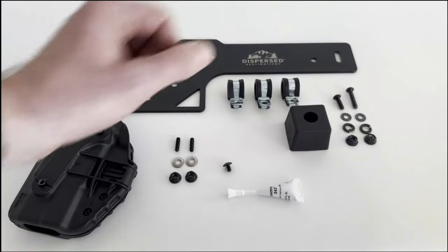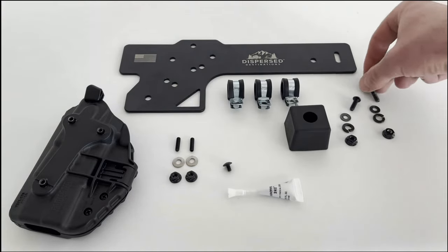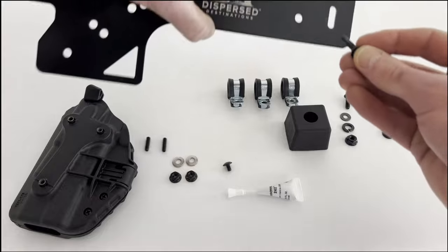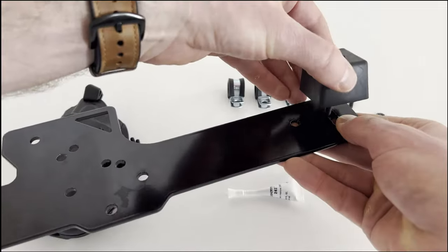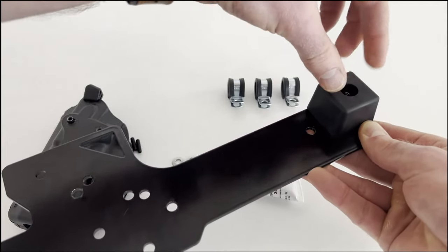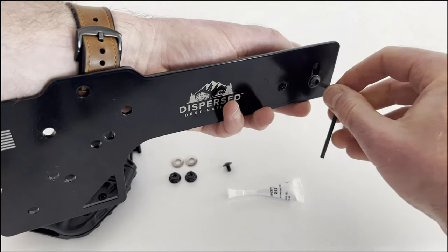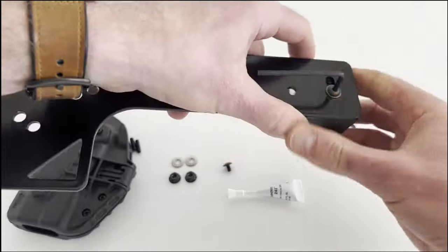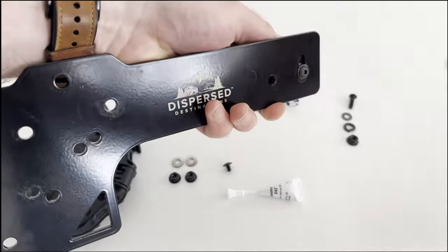Start by attaching the rubber spacer to the slot using the 1-inch number 10 bolt, a black washer, a lock washer, and a large lock nut. The purpose of this spacer is to push the bracket away from the vehicle floor, as you'll see once it's installed. Orient the spacer to align squarely to the bottom of the bracket corner and tighten with a 1/8-inch Allen wrench to compress the lock washer.